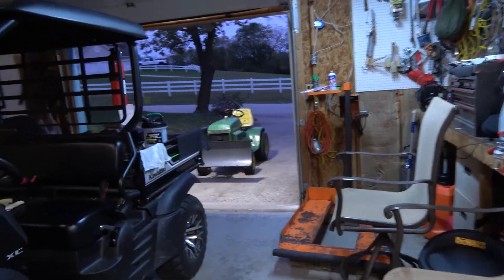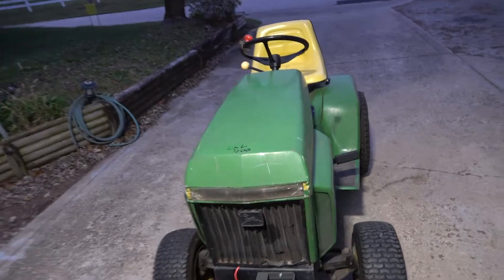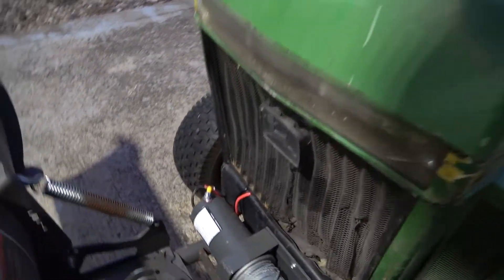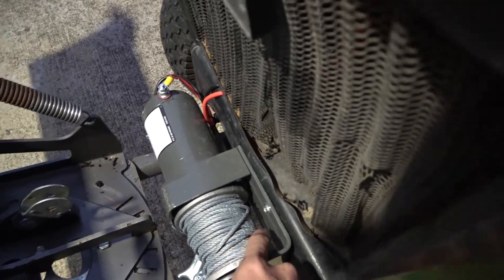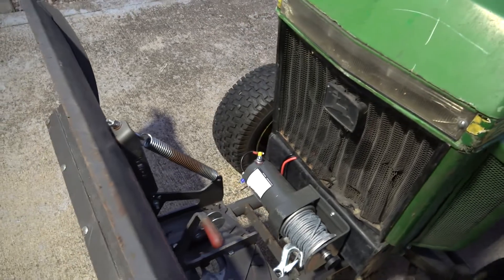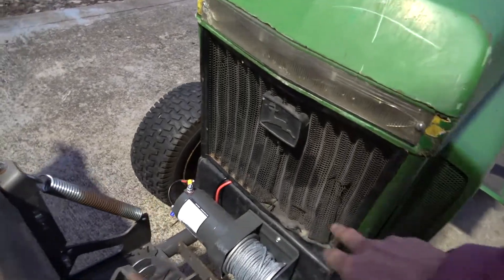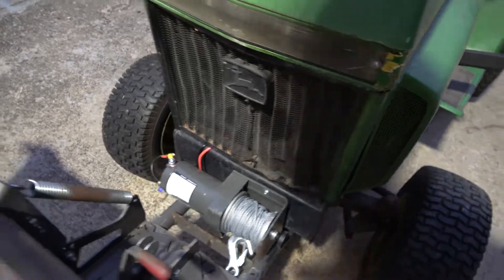As far as being able to raise and lower it, I just ran to Harbor Freight, used a coupon, and got a little Badland winch. I used two self-tapping screws — one here and one on the bottom. That's all it's holding it on, and this thing is very, very sturdy. It's not going anywhere.